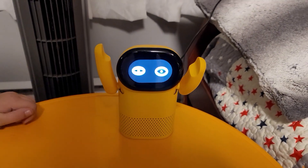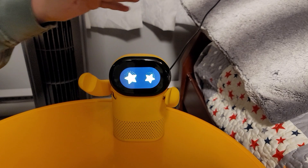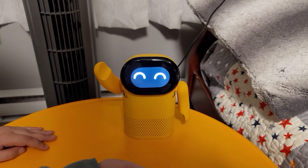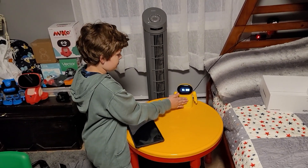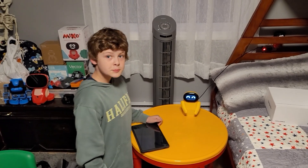Touch his head and it shows music mode on the screen. Touch it again and he shows different things. You can also touch his belly — he likes that. So all in all this is really cool: it's a robot and a Bluetooth speaker at the same time, and you can take it on the go.